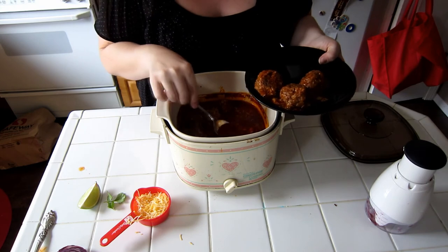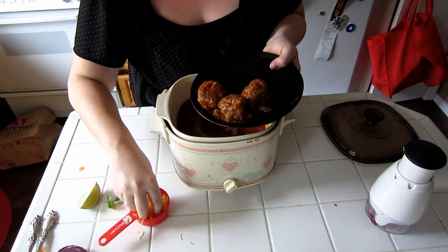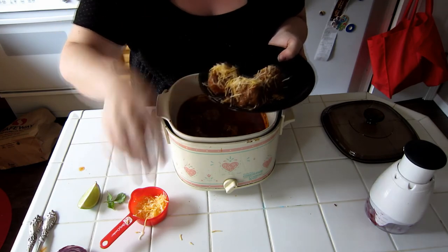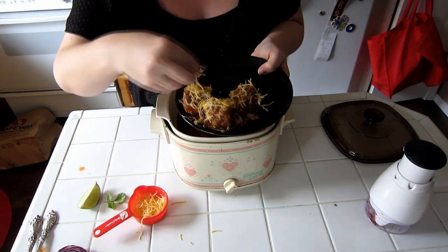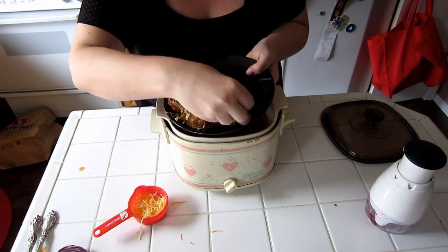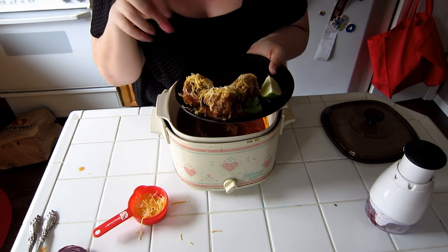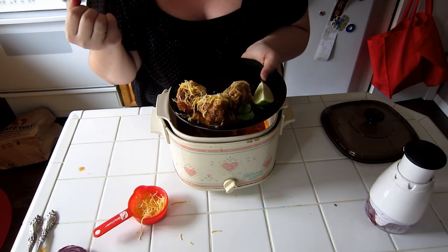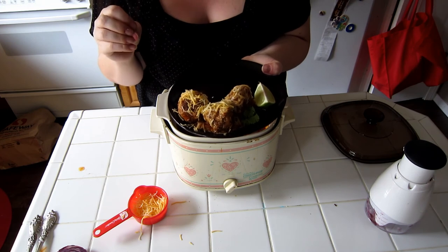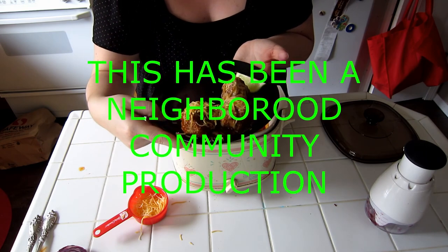The serving size is 3 meatballs and that's about 300 calories. To garnish, I like to put about 2 tablespoons of cheese — and that 300 calories includes the cheese. Put it on while it's still hot and it will melt really nicely. You can add a little cilantro and I also like to serve it with some lime. For a side dish, I'm going to do a Mexican blend of corn and bean salad, or you can serve it with any kind of corn, rice, or cilantro cauliflower rice if you're doing low carb. I also like to serve it with a little cabbage. So there are our enchilada meatballs.